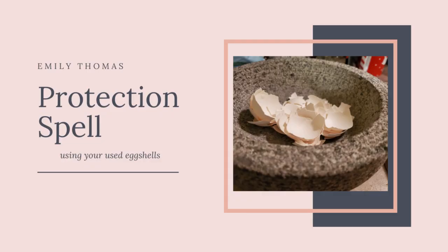Hi guys, it's Emily, and I'm here to talk to you today about doing a spell for protection. Today's spell is to do eggshells — put them around your house, the perimeter of your house — and do some sort of ward to help protect from negative energies, negative spirits, and the like.